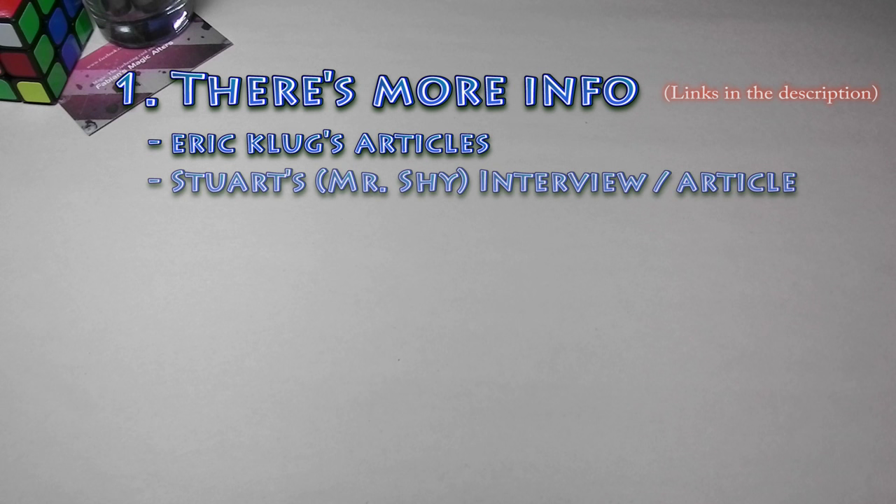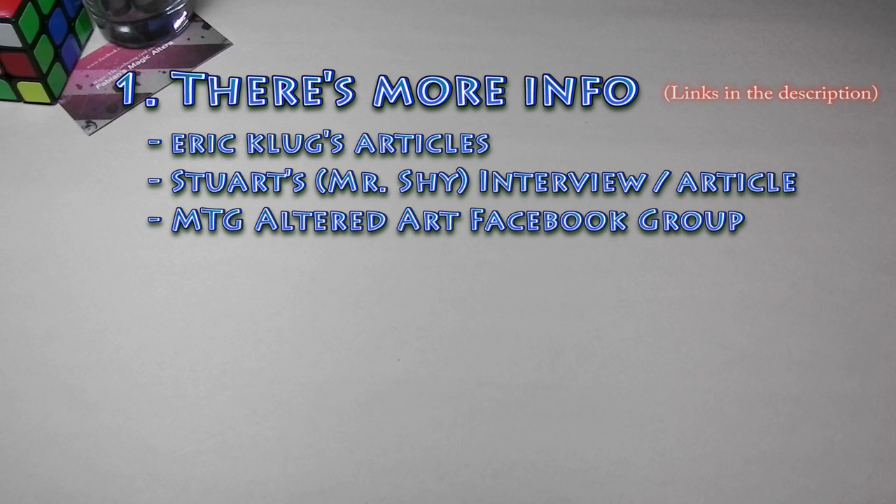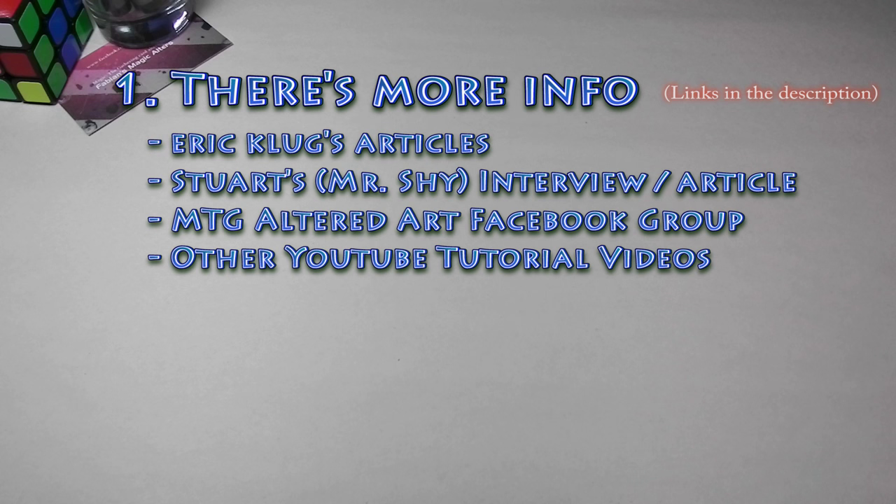Also, my friend Stuart, aka Mr. Shy, did an interview where he answered some questions about what you need to get started on altering. He's been altering for quite some time, so I'd recommend you check that out. You guys can also join the Facebook group for MTG Altered Art. There's a ton of people willing to help there — a lot of new people starting out and the community will answer questions. And finally, there are other YouTube videos out there that can shine some light on altering.